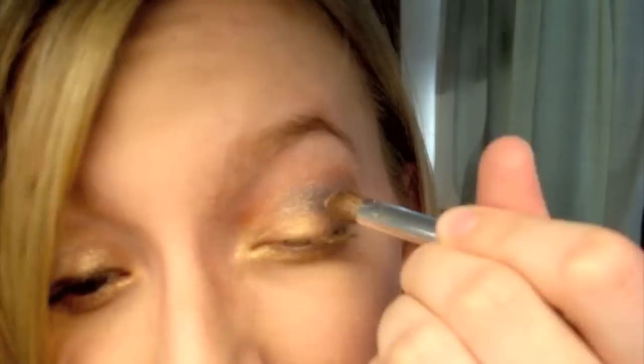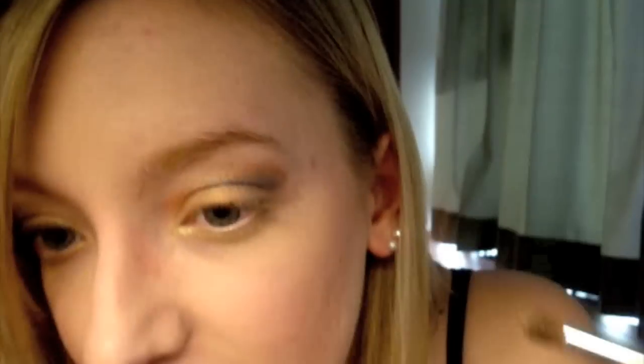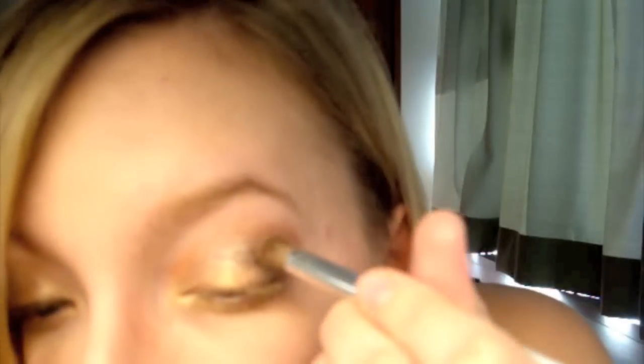It would have been easier to use a normal eyeshadow brush for this, so I apologize for using the pencil brush. After that I'm going to take Penny Arcade again, tap it off, and run it over the Hi-Ho Silver just to warm it up. This is a lot of going over colors, but that's how you're going to get this look.